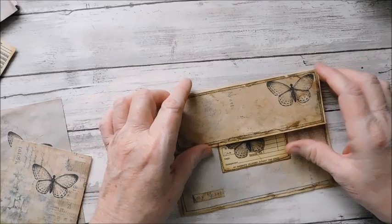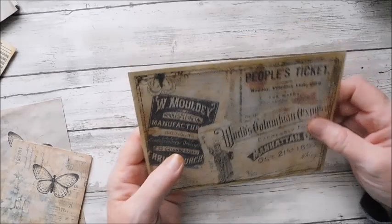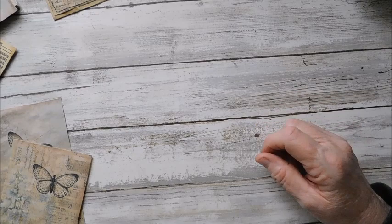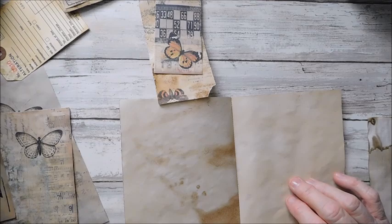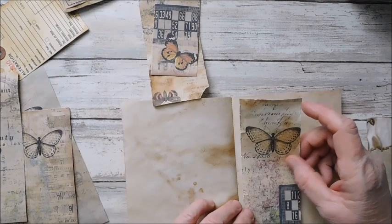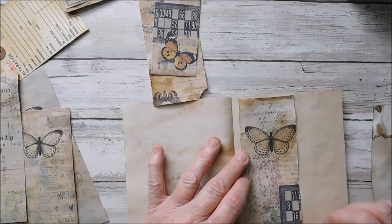Now we will just work on the inside. I really love this. Let's set that aside and grab our book. I'm going to need a little bit of paper. I believe this will be my pocket here, and I will want to stitch around the sides.